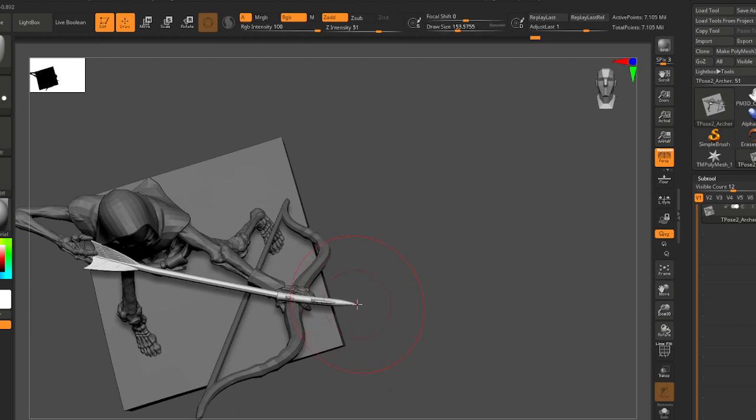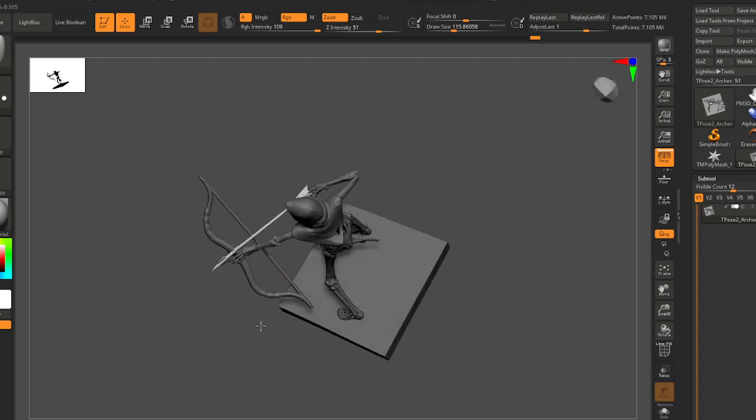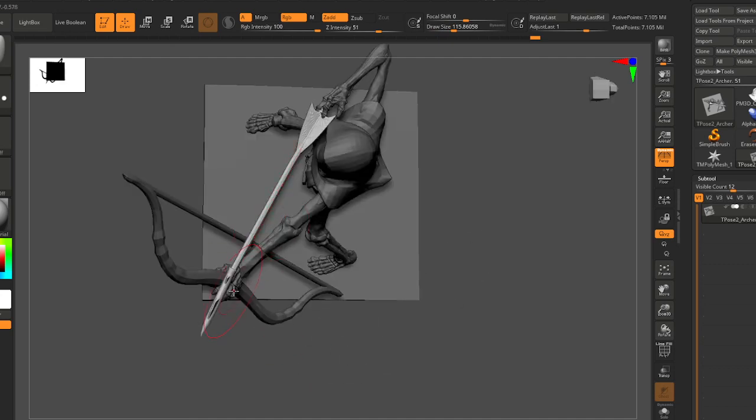This arrow kind of got bent, but sometimes it's kind of nice to just go with it. The tip could just use a little bit of correction though — I think I'll keep some of this bend but it was just a little bit too much at the tip.